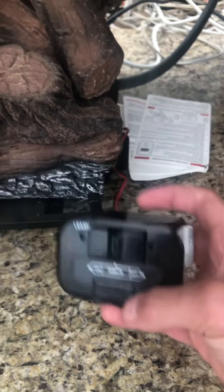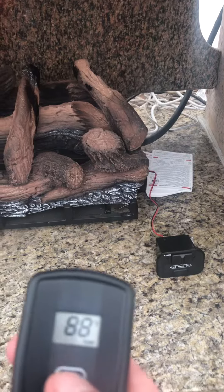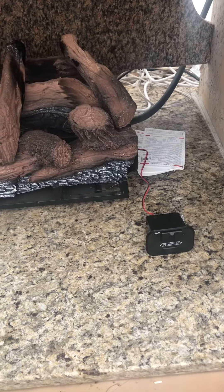If you put it on remote, that's how to make the remote go. If it's set there you should be able to press on or off and turn it on and off.